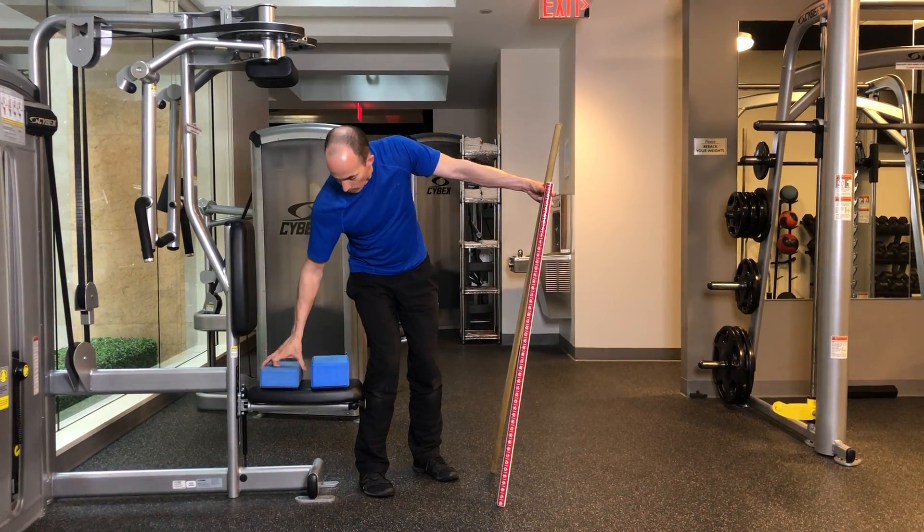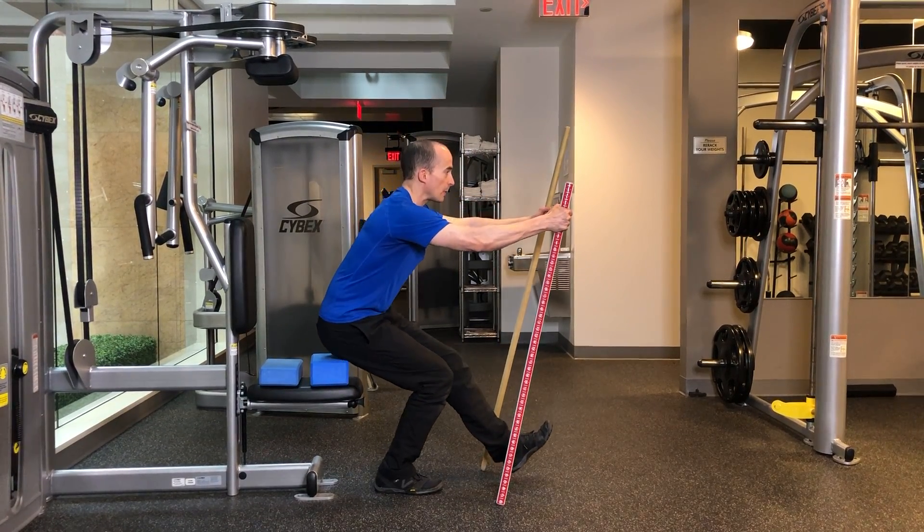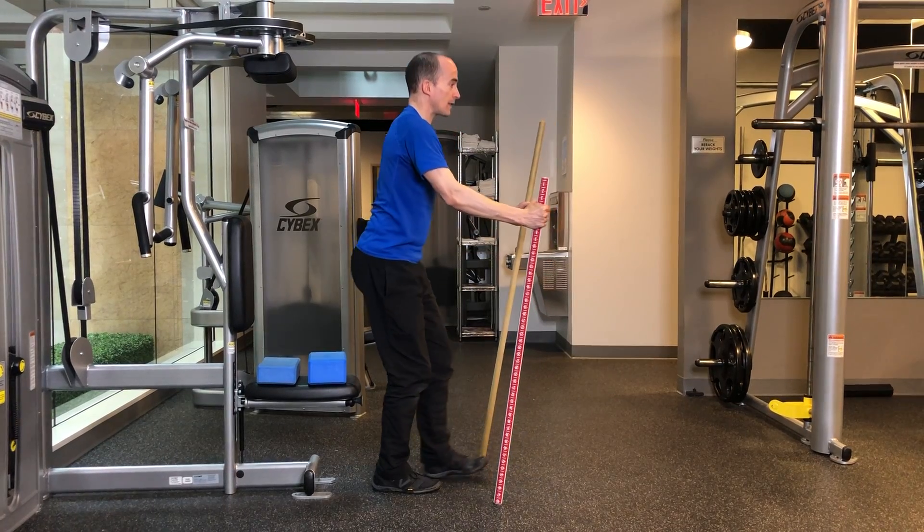As you feel more comfortable, you can remove the number of yoga blocks so that you sit progressively lower, and we rely on the dowels for assistance less and less.